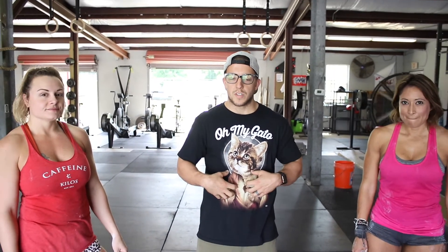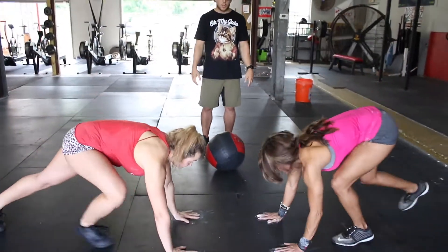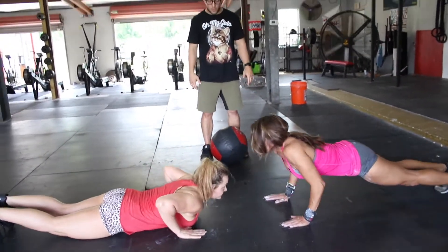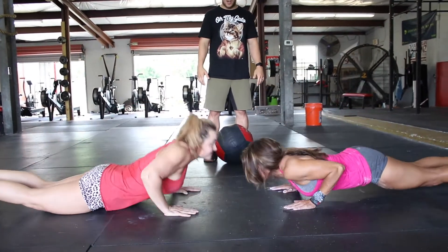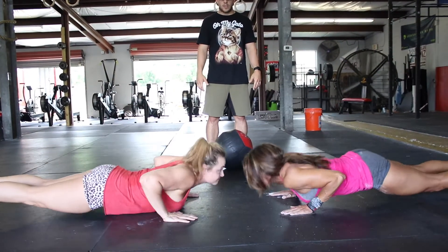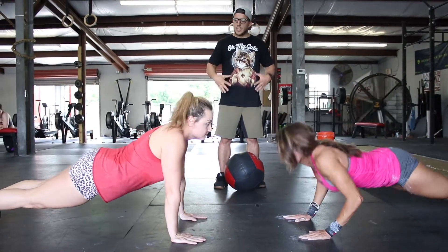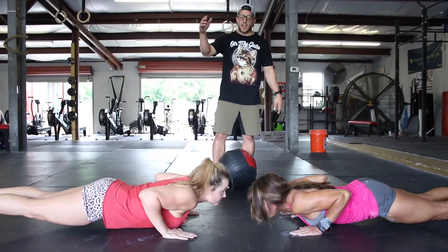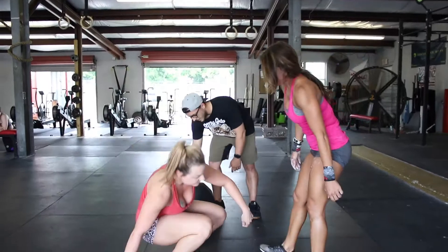First up is push-ups. These two ladies are going to do a partner-style push-up, focusing on keeping their core nice and tight and their elbows in. They'll get down into push-up position, press up, clap, go back down, then switch hands and continue for 10 reps each, mainly focusing on keeping those elbows in and their core tight.